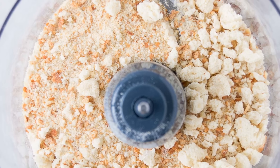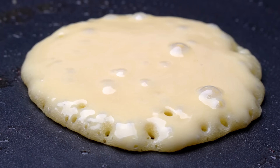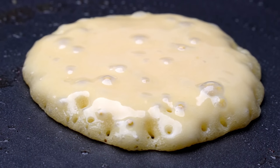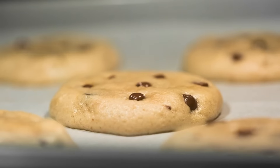Grind stale bread into flour for baking. Transform stale bread into flour by drying and grinding it in a blender or food processor. This homemade bread flour works well in recipes like pancakes, muffins, or cookies, adding texture and flavor. It's a frugal way to use stale bread and reduce waste in the kitchen.